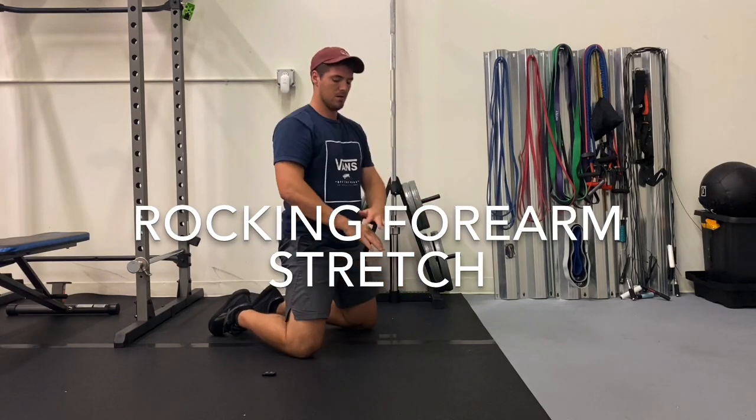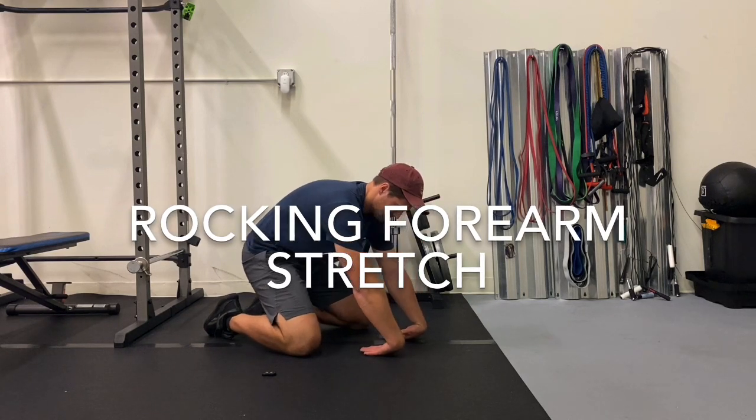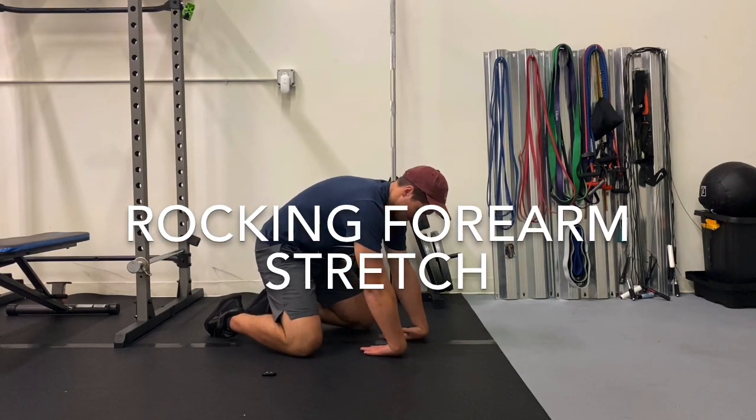From there, you will flip your hands around, place them on the back of the hands and rock your weight forward and backward. You should feel a good stretch along the back of the forearm.